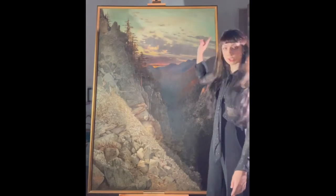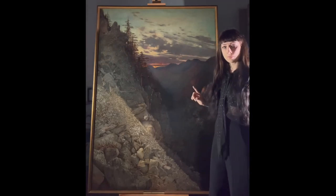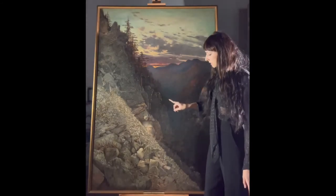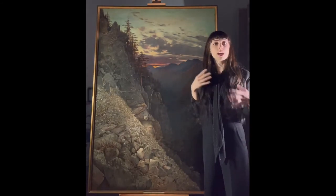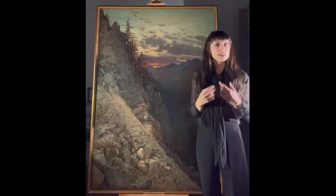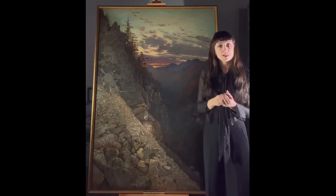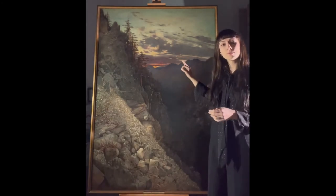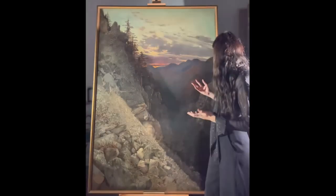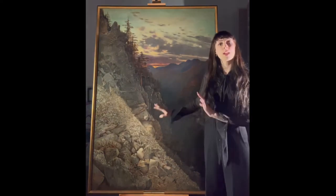A quick note on the frame: we repurposed and retrofitted it. As you can see, it has been visually reintegrated — there were numerous losses and insecurities. We consolidated these insecurities and filled and in-painted the losses. We treated the surface as we found it in order to visually close the ensemble, and it now looks very adequate for the painting as is.